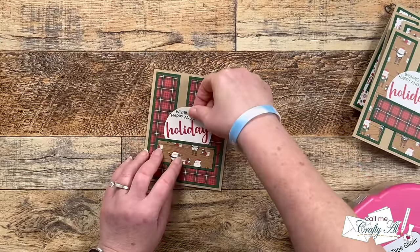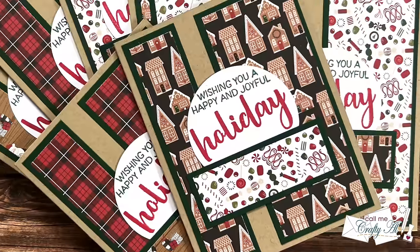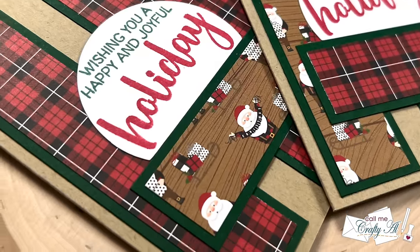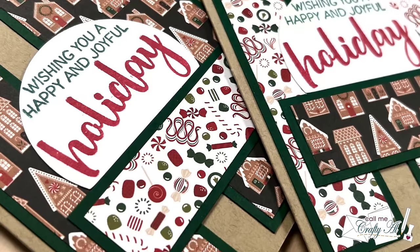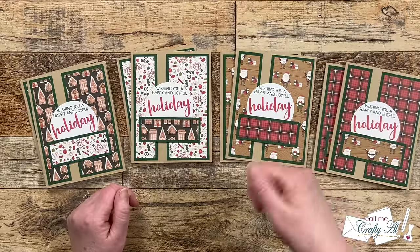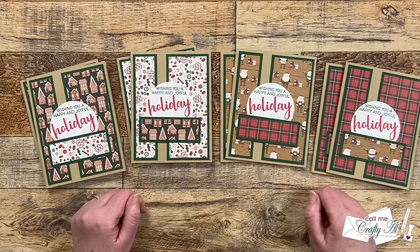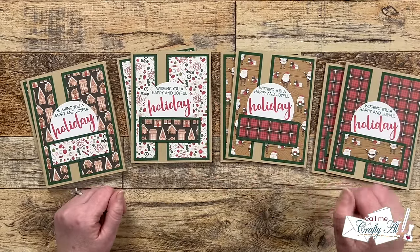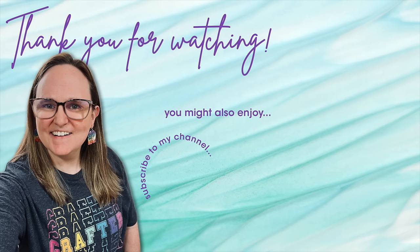Here are some close-up looks at the finished cards. I hope you enjoyed seeing how I put together my first set of cards using the December 2023 Sheet Load of Cards — as always, a thumbs up is appreciated. Don't forget to go visit all of the collaborators' creations, see what they created, and leave them some love. Until my next video, I hope you're all having a crafty day — bye bye! Thank you for watching all the way to the end. If you're interested in any of the products or tools I used today, I have links in the description box below.